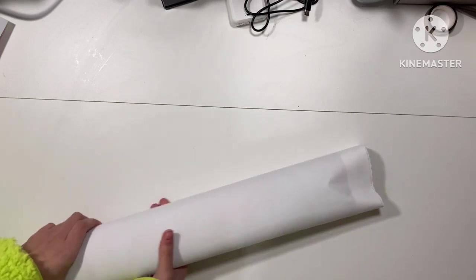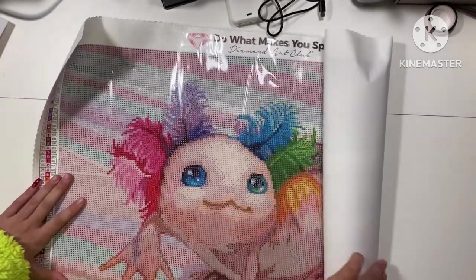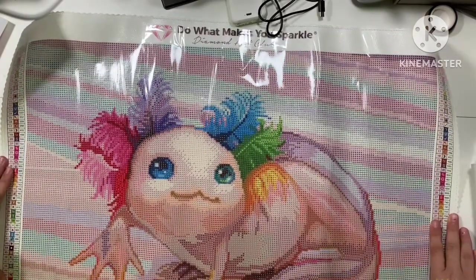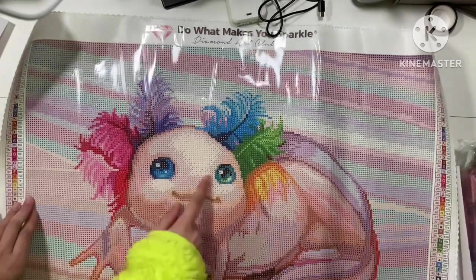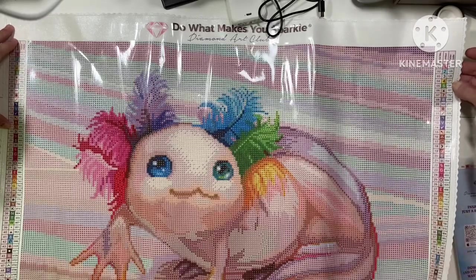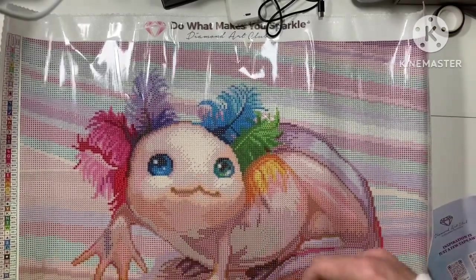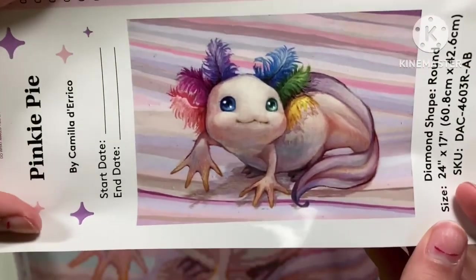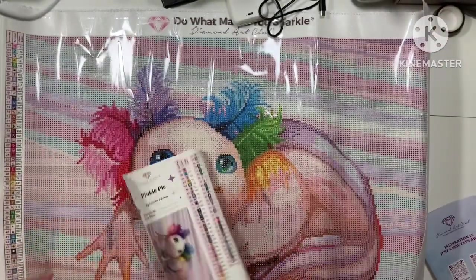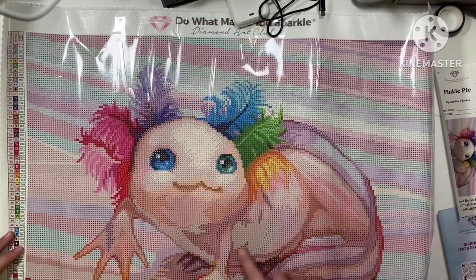This is one she wanted — as soon as she saw it. We actually saw a sneak peek before it appeared on the site. It is the much sought-after 'Pinky Pie,' which is an axolotl. That's the one — 62 colors. It's got one, two, three, four, five AB colors. Gorgeous picture, it's bigger than I thought it was going to be. This is the big sticker with the pre-cut sticker labels on it. That is really pretty actually.